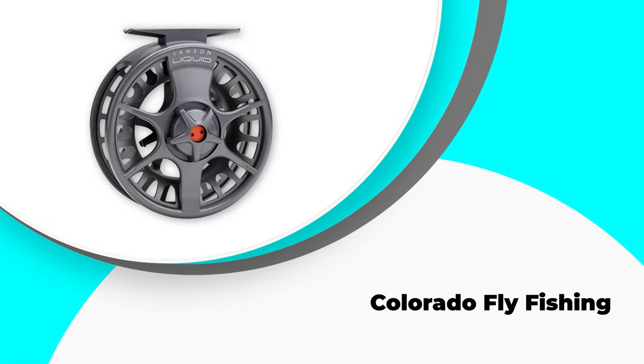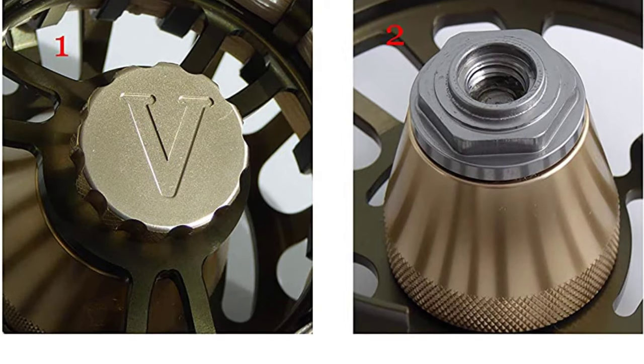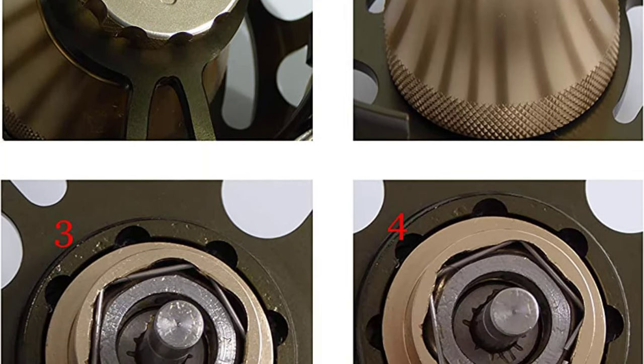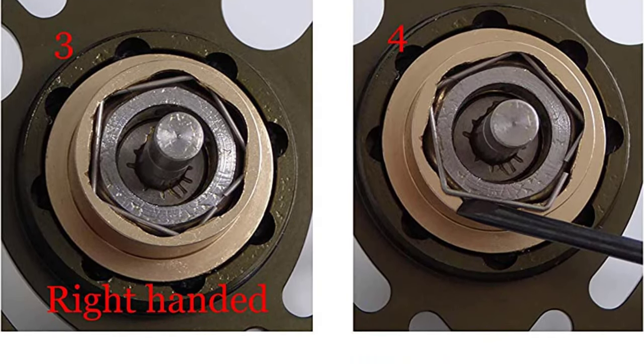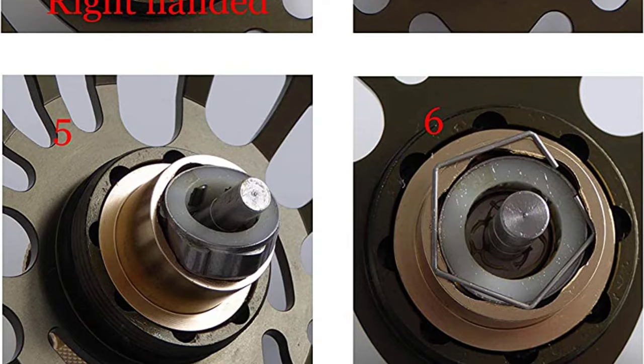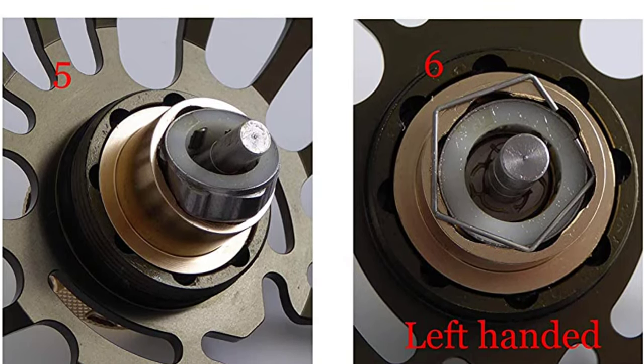Number 3: Colorado Fly Fishing. As the name indicates, this Colorado reel is made in America and used widely for fishing trout throughout the country. This reel is made up of fine quality aluminum and is extremely light in weight so that you can carry it around while traveling to the fishing location as well.